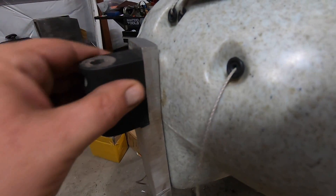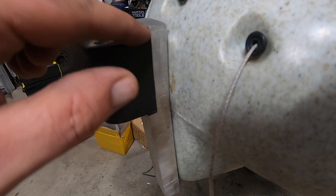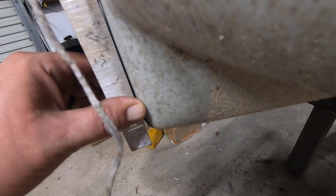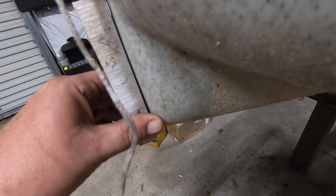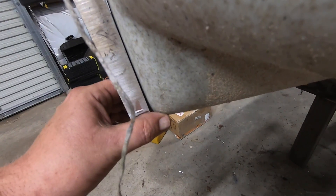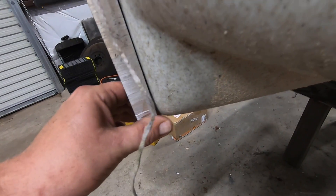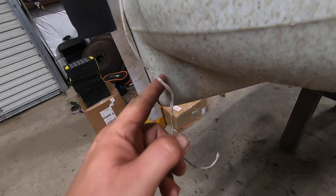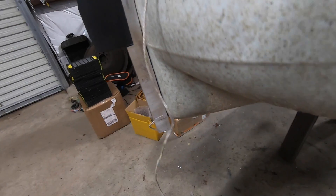That's mounted on there real nice. We may clean up the top right here, kind of round that out, scribe it, and then make this look nice. Everything else looks nice — we've got a good gap there, a good fit. I'm going to put a little bit of foam behind this just to cushion any vibration. It can pull this way and you can see a little bit of flex there, but once it pushes it's locked in place because it's pushing against this.